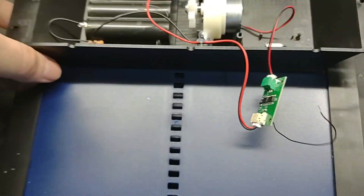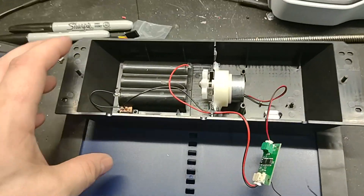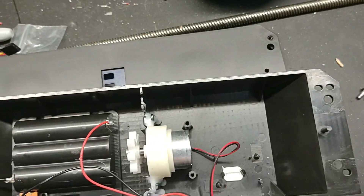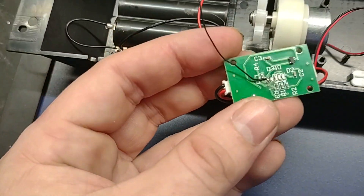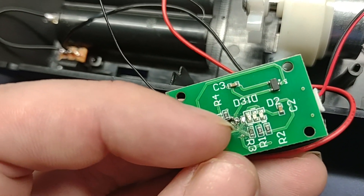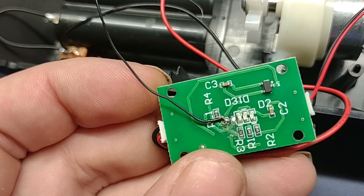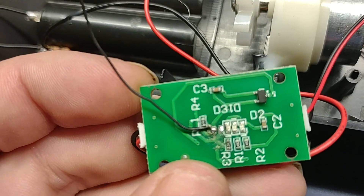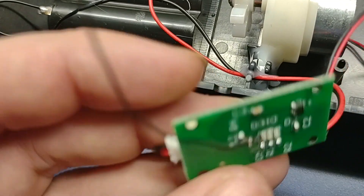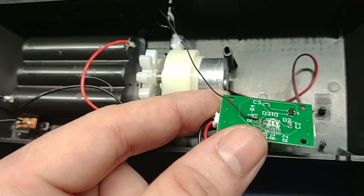Let me just show you the circuit board here real quick. I've taken the guts out of this — it's very simple, basically just a motor, a battery pack, and then this one little board. On the back of it, if the camera can focus, right there where I've soldered that wire — that is the pin on the board that actually senses. It actually comes up and around over here.